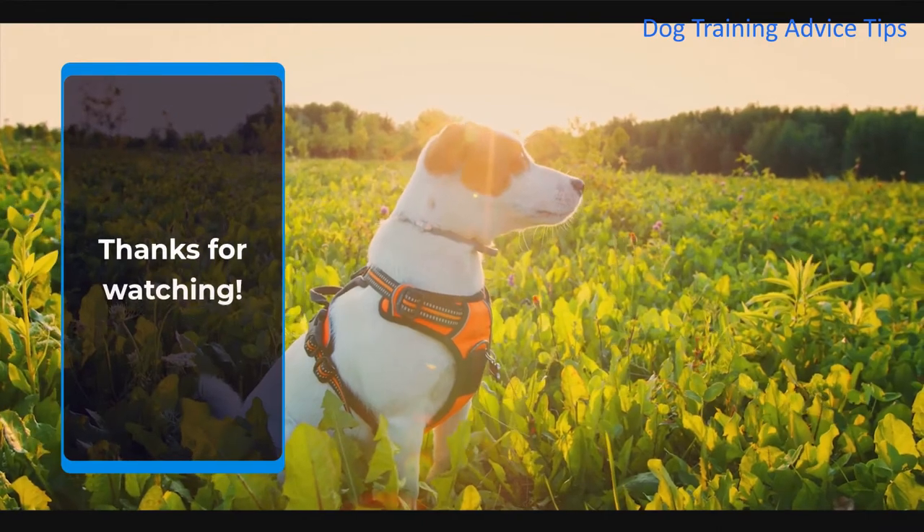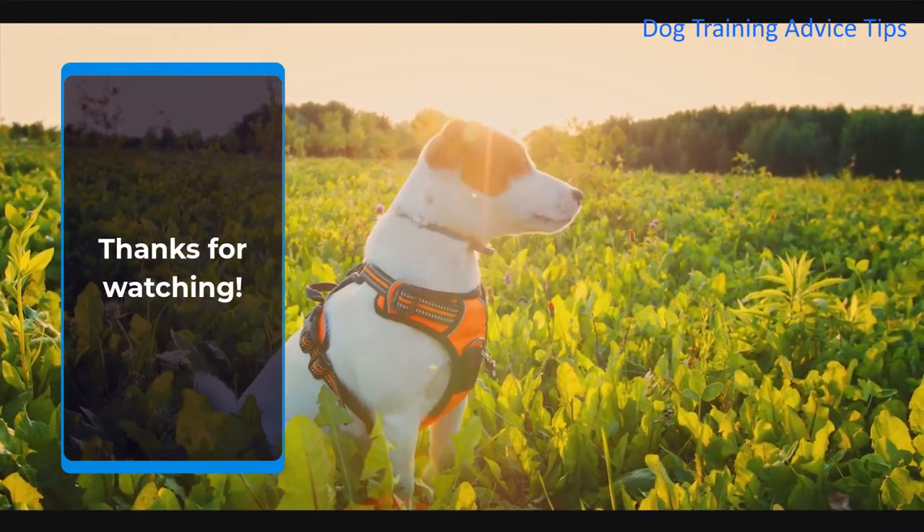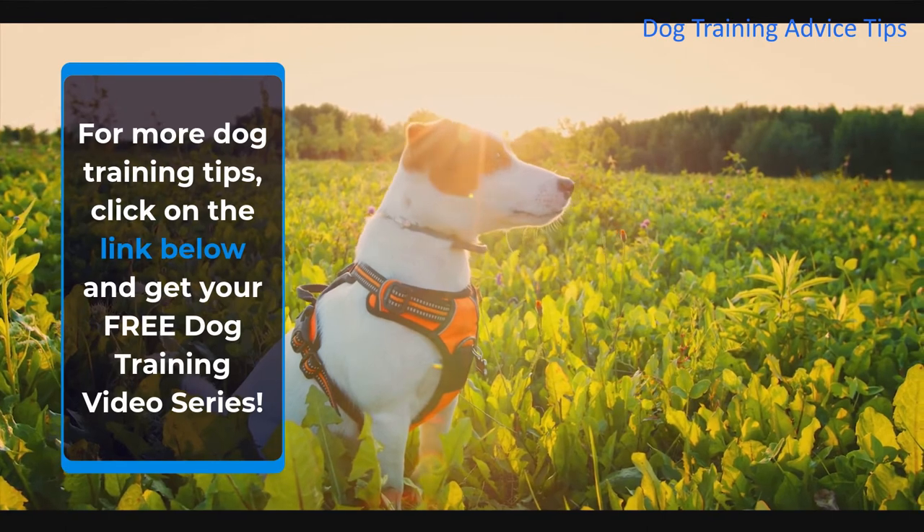Thanks for watching. For more dog training tips, click on the link below and get your free dog training video series.